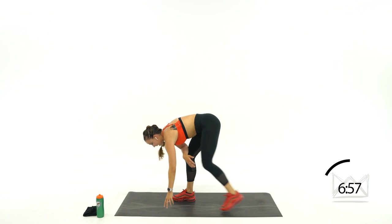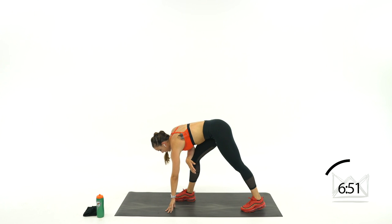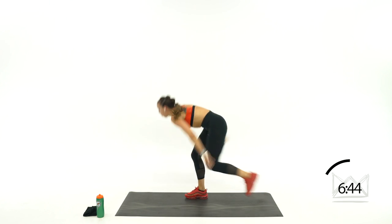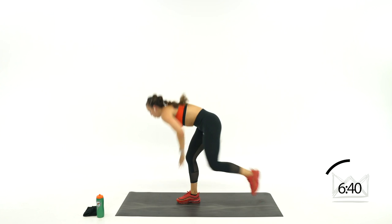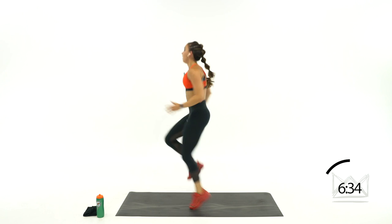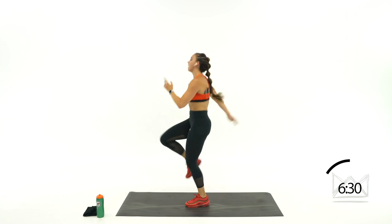Switch feet — same exact thing. Get down and ready. Touch: 1, 2, 3, 4, 5. Back. Come on, 1 more. Rest.